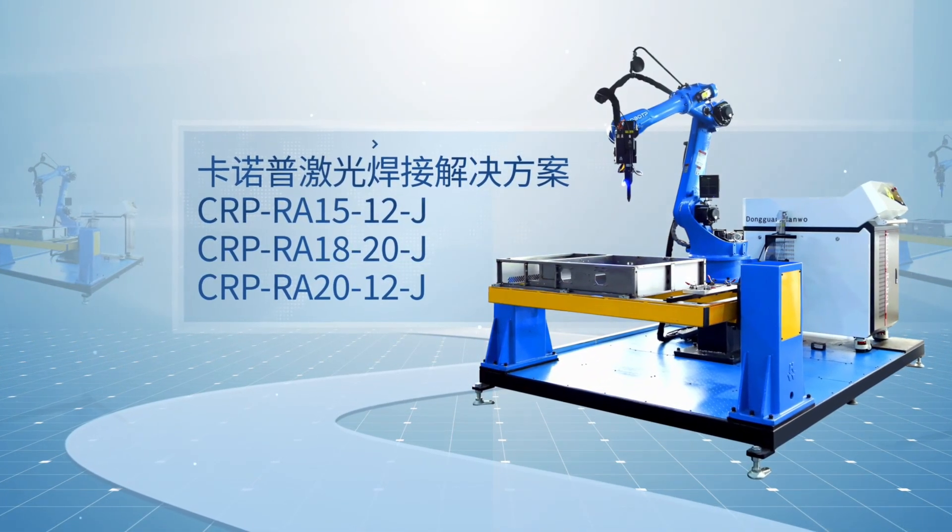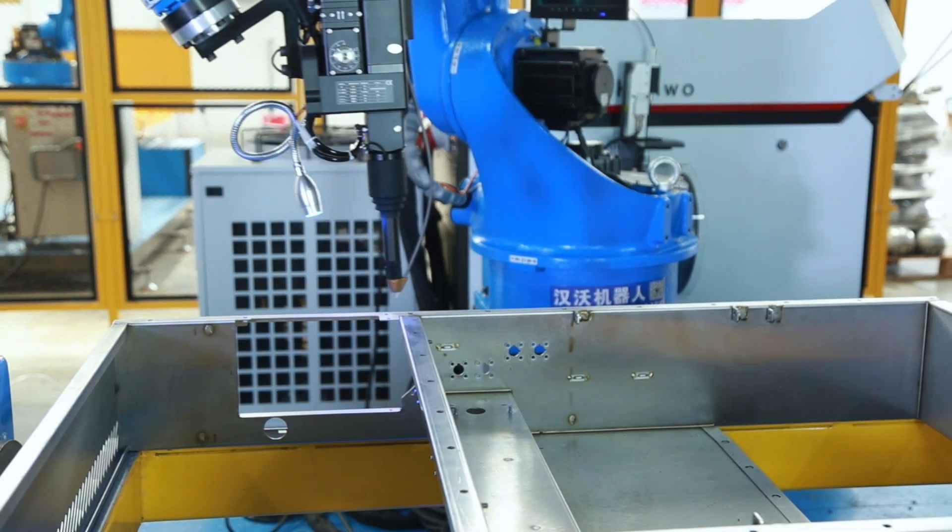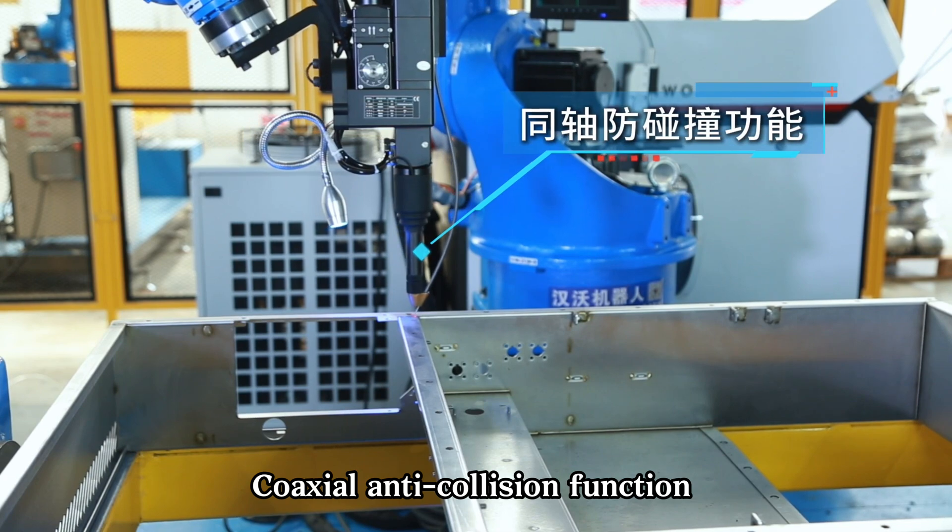CRP robotic laser welding solutions. Coaxial anti-collision function.